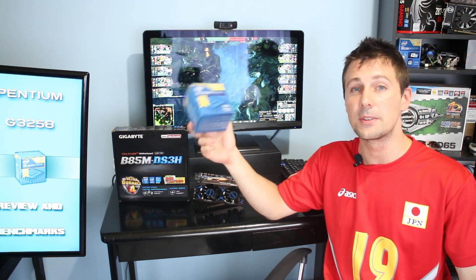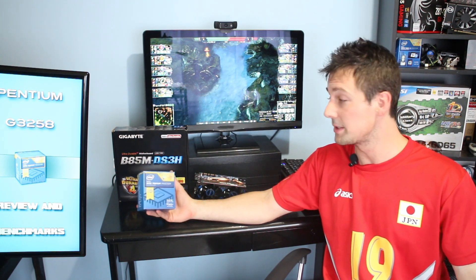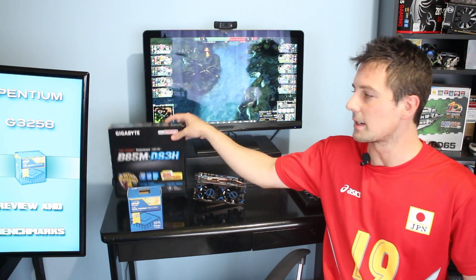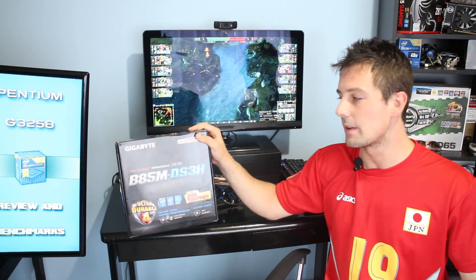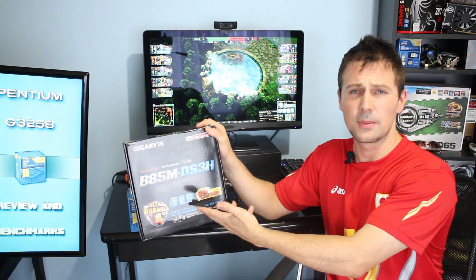Welcome back to TechYes City ladies and gentlemen. Today I am going to be reviewing the Pentium 3258. This is a CPU which is only $70 and it is also unlocked. The best benefit of this is that it can be overclocked on a B85N motherboard, which is a budget motherboard — I got it for $55.